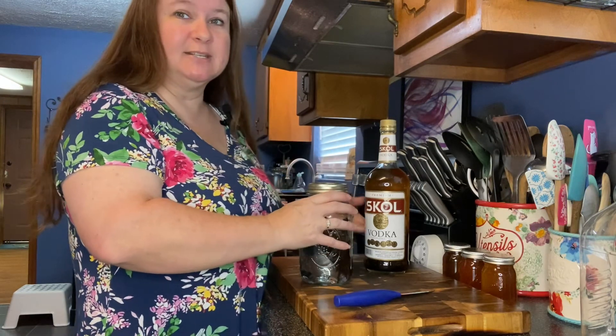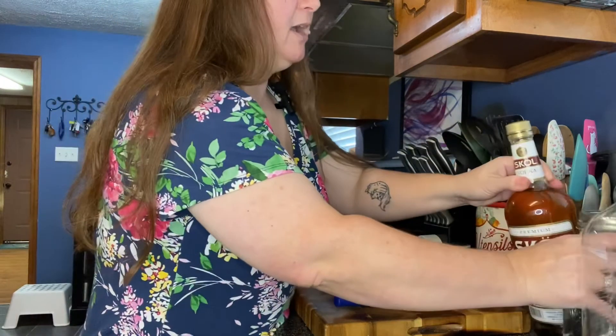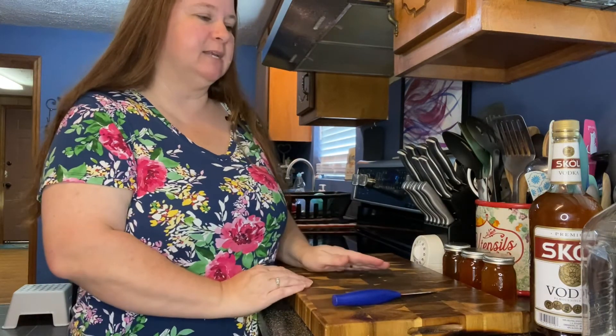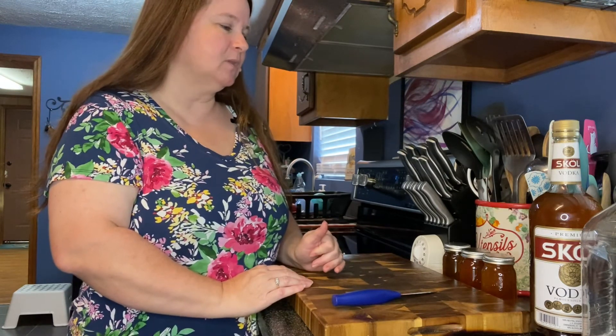That's it — that's how easy it is to make homemade vanilla extract. When I first thought about it, I wanted to buy the expensive stuff but couldn't always afford it. When I first made it, probably about four or five years ago, I thought I don't know why I didn't make this sooner because it is so easy. Thank you all for watching. If you like these videos please subscribe and we'll see you in the next one — bye bye!